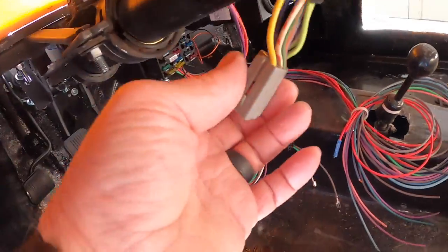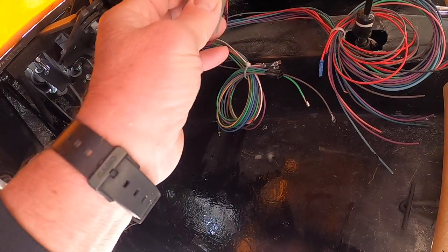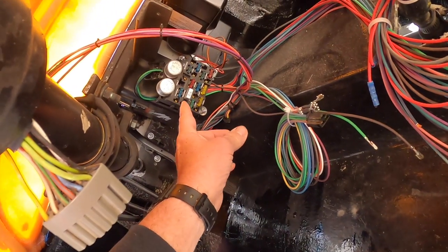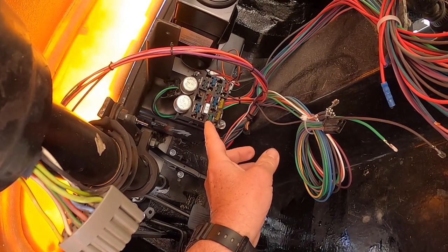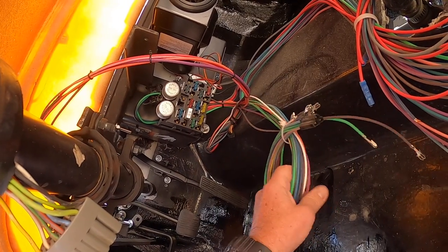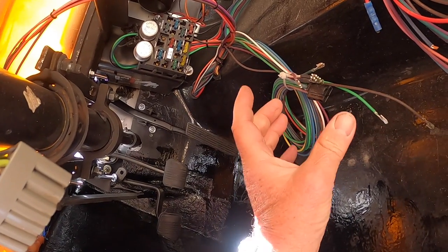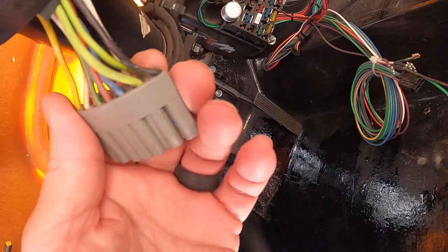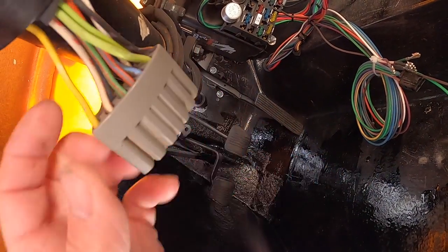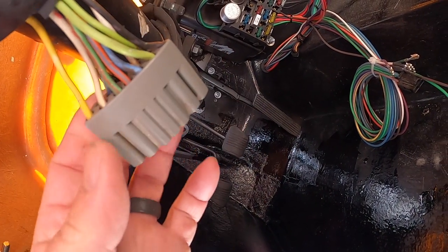The next project is getting the steering column wired into the fuse block for left/right turn signal, brake light switch, and all that. The fuse block I put in is a GM fuse block made by Easy Wiring — I'll put the link in the description. Off the fuse block I have a bundle of eight wires with connectors intended for a GM-type column, but this is a Ford Pinto steering column, so I need to cut off these ends.